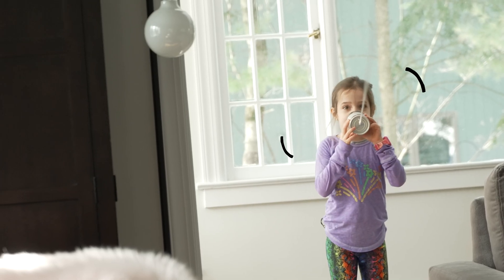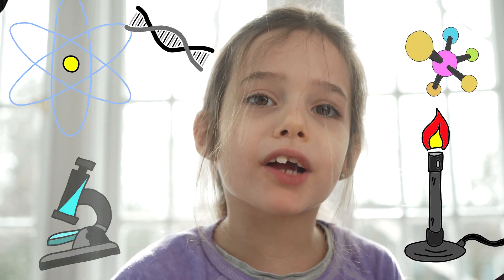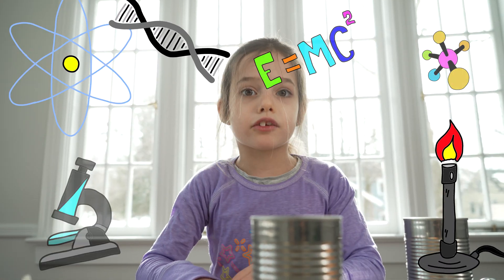I'm Zoe and this is Cabin Fever Science. Thanks for watching. Don't forget to like and subscribe.